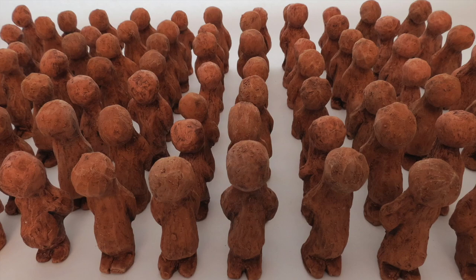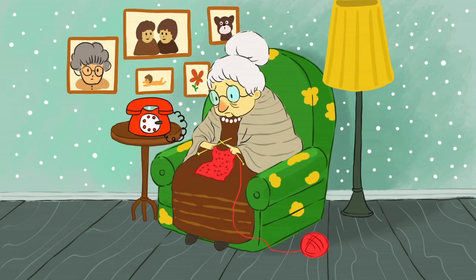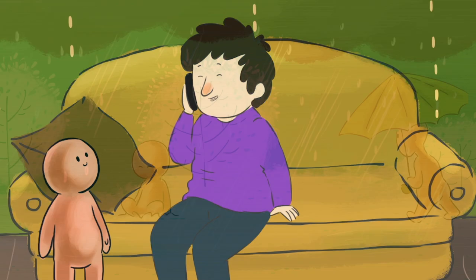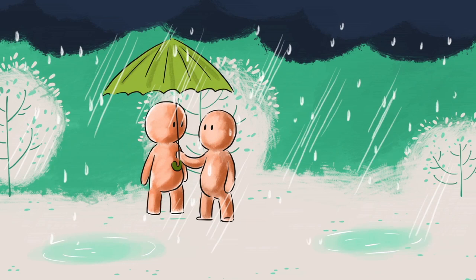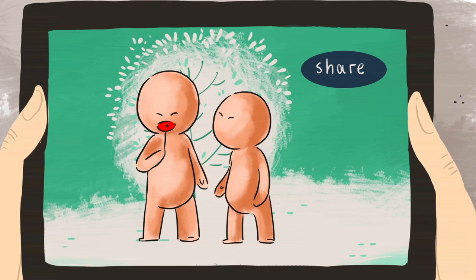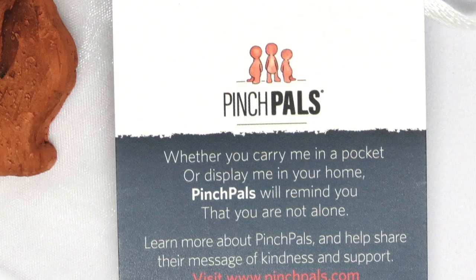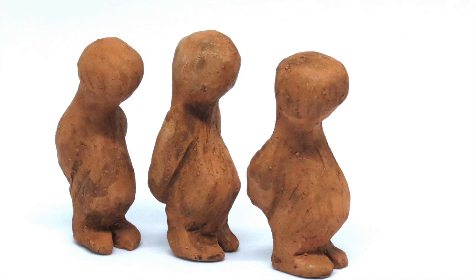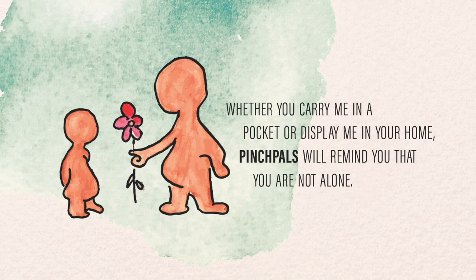At our core, we human beings are all the same — we crave connection, we have good days and bad days. Pinch pals make it easy to reach out to others, to send messages of kindness and support. Pinch pals are talismans, your lucky charm. Gifting pinch pals can come in many forms, from handcrafted characters to artworks and e-cards. When we share a pinch pal, we're sending the message: 'I've got your back, I'm looking out for you.'